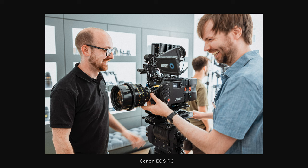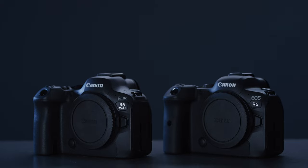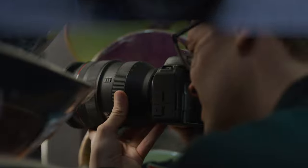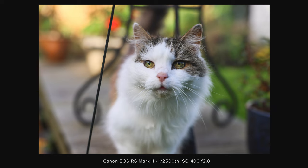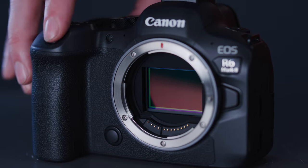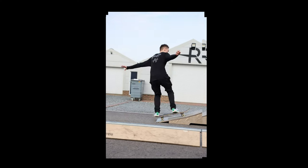We've been using the R6 as our primary stills camera for events, BTS and social media imagery for the past year or so, so we'll be swapping our R6s out with these as soon as we can get our hands on them. The R6 Mark II is a gorgeous photography camera. Some of the stills I've managed to capture over the weekend have come out really well. The camera can shoot 12 frames per second continuously in its mechanical mode or 40 in its electronic mode, which is insane.